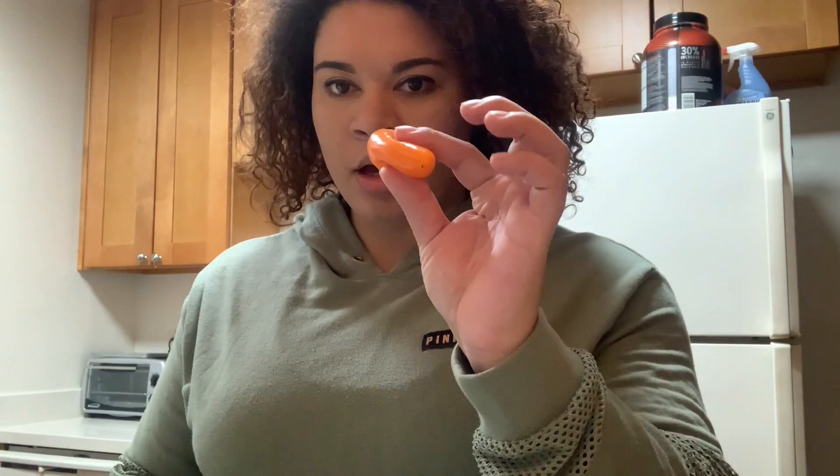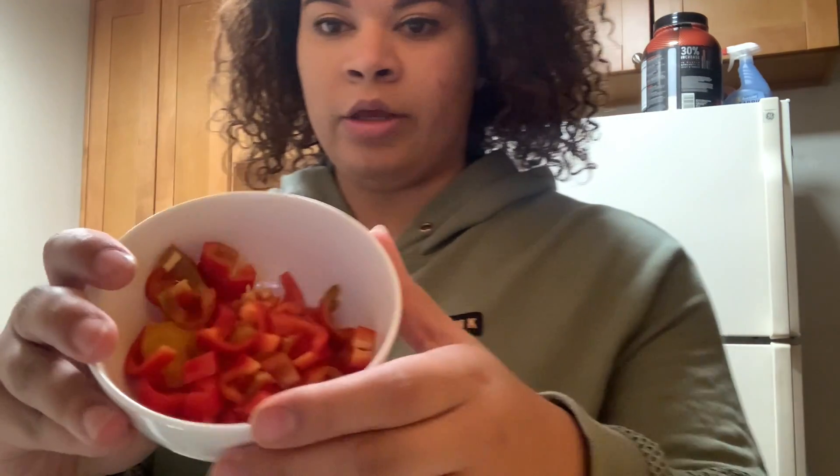I'm also going to be putting in these little sweet peppers. I already have some cut up — just some slices there. And then you can put in whatever meat you want; I made chicken. I just cut up chicken breast and seasoned it myself. I used extra virgin olive oil.